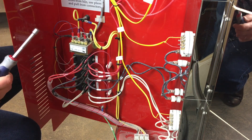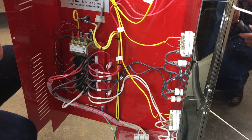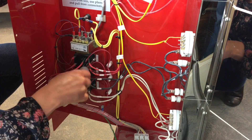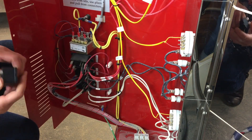Do not remove any wires from the relays yet. We recommend changing one relay at a time to avoid confusing wires. Use the quarter-inch socket driver to remove the two screws that attach the relay to the control box, then gently pull the relay forward so you can see the wire connections clearly.